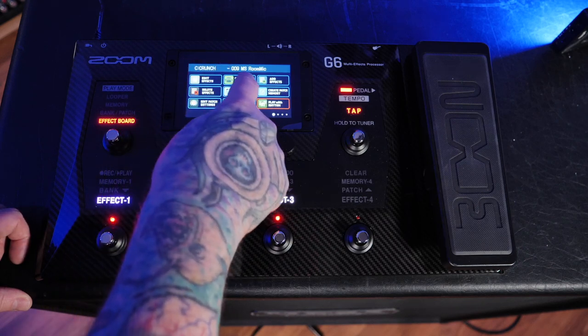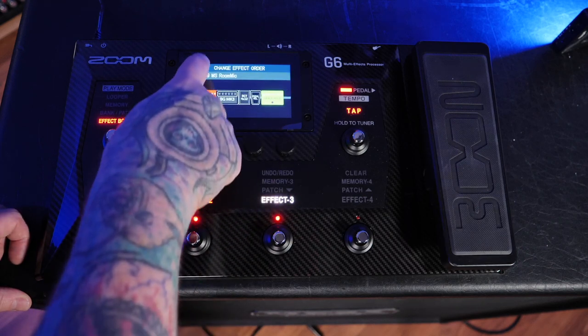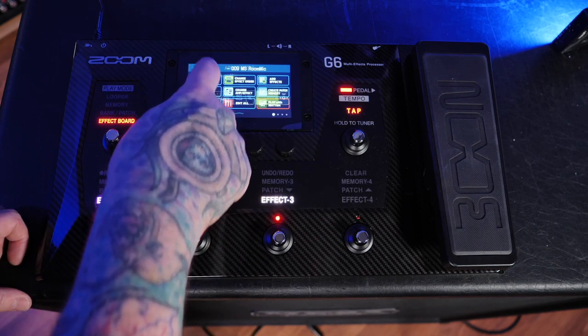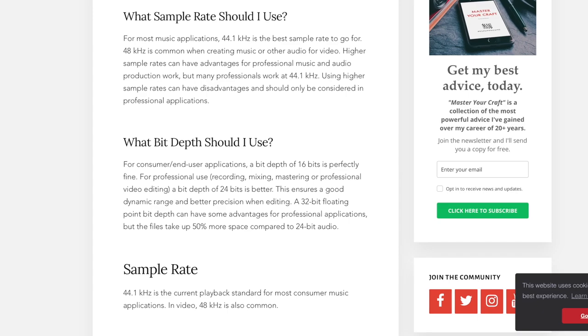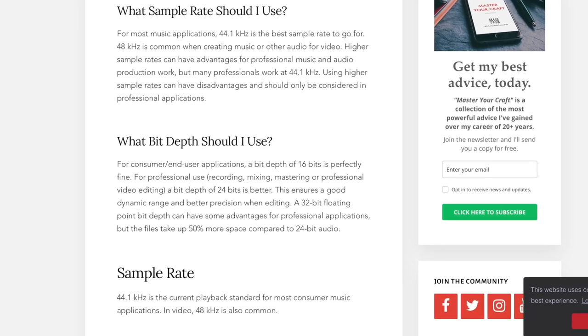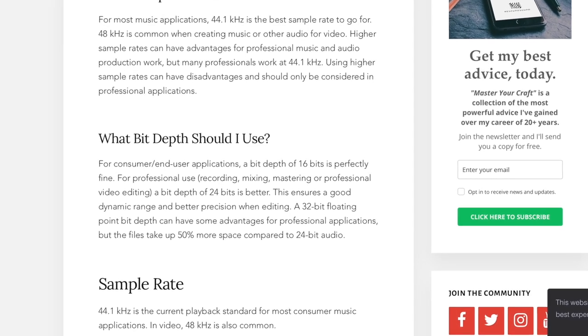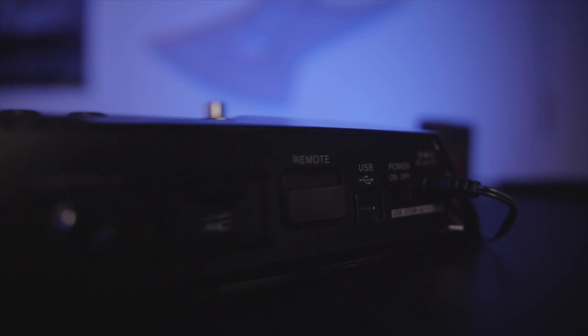It's capable of acting as an audio interface, although you will be limited to a 24-bit depth and a 44.1kHz sample rate with 128 times oversampling. If this sounds like technical jargon to you, let me summarize by saying this is pretty much the bare minimum that would be considered professional in the recording industry. That connection is made possible from a micro USB 2.0 jack.